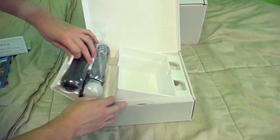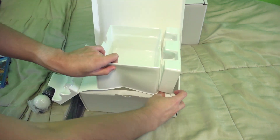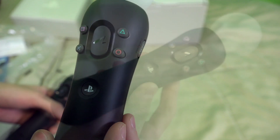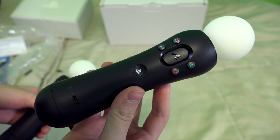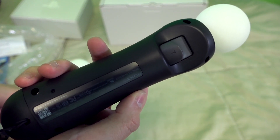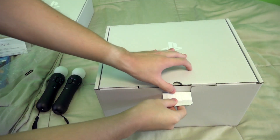And then on the side here, we have our Move controllers. Here I am checking if there's anything else in the box. So here are the PlayStation Move controllers. I actually had the PlayStation Move for the PS3, but I'm not too sure what the differences are between the PS4 Move controllers and the PS3 Move controllers. In any case, let's move on to this big box.